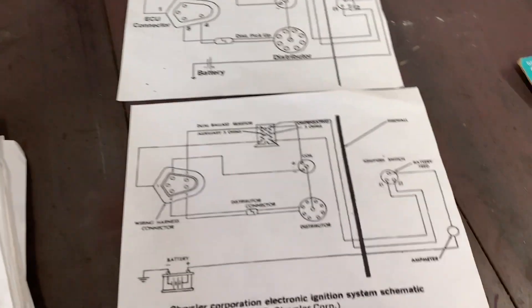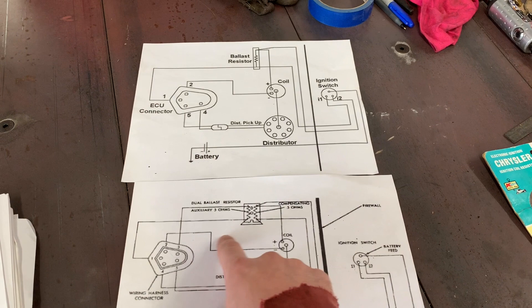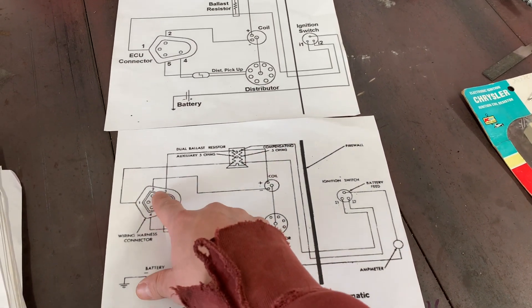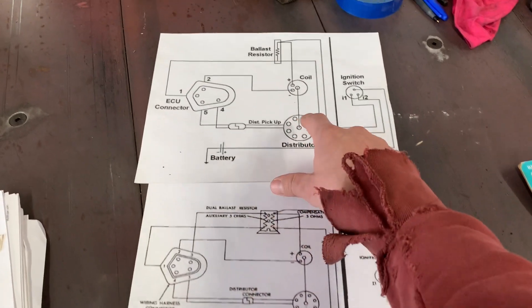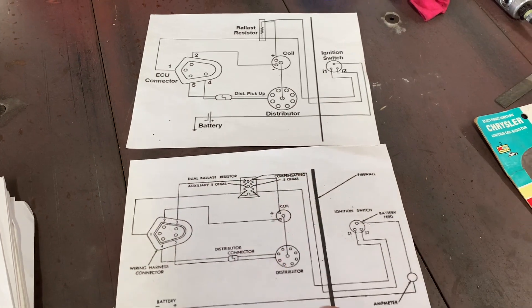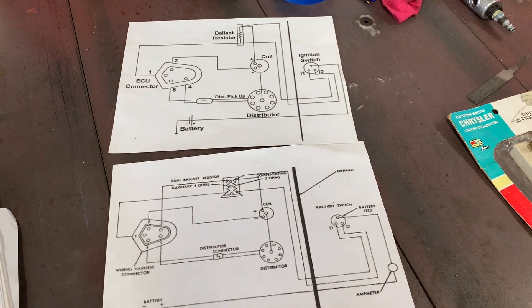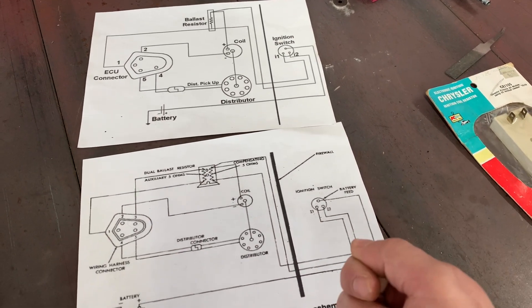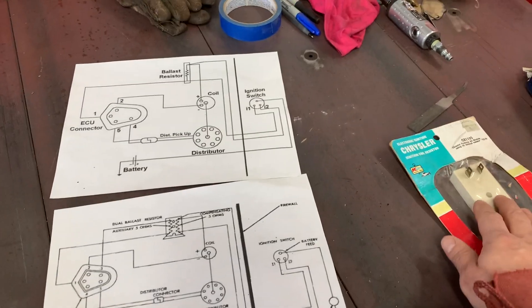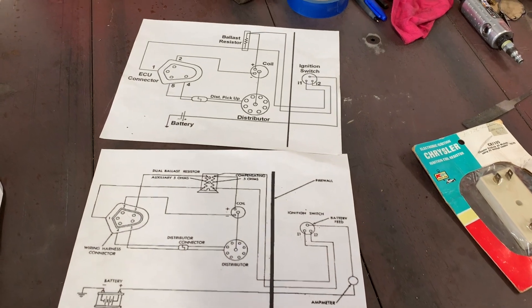Back to the wiring diagram — the only difference between the four-pin and five-pin is pin three, which goes to the double ballast resistor. Otherwise it's easy to follow: you've got pin two to coil negative, positive coil to the ballast resistor, and that goes to ignition. Pin one on both goes to ignition. Pins one and two handle cranking — when you crank the car over it gives full 12 volts to the coil to start it. When it's just running, the ballast resistor limits the voltage, which is actually better for performance.